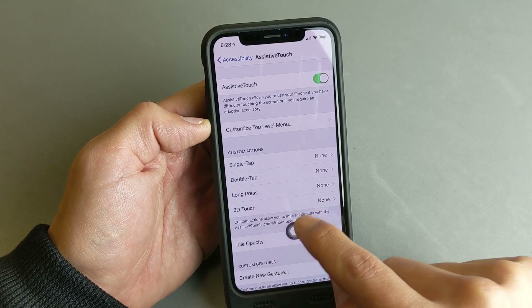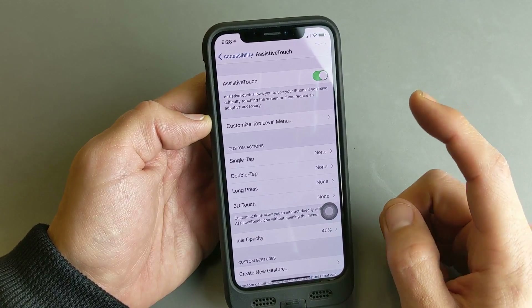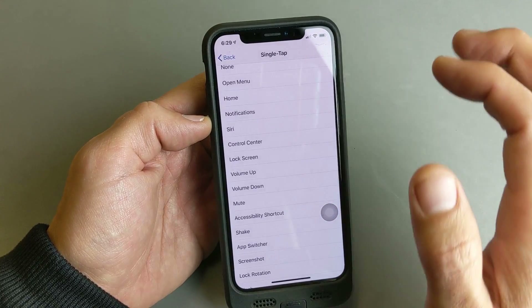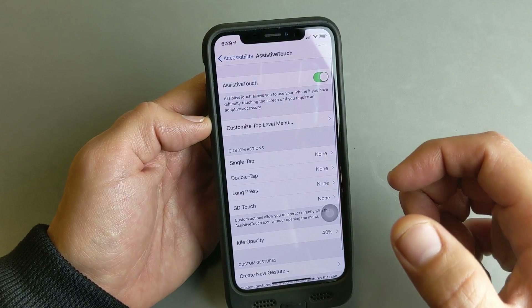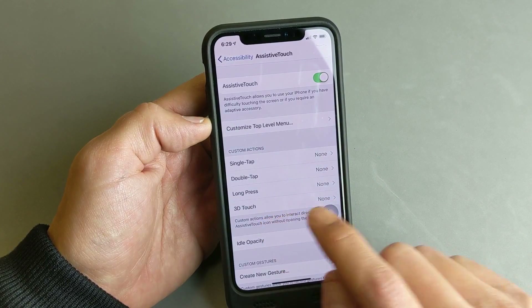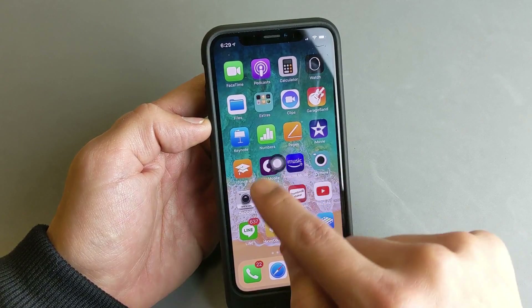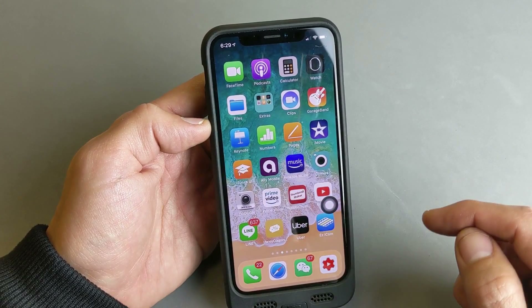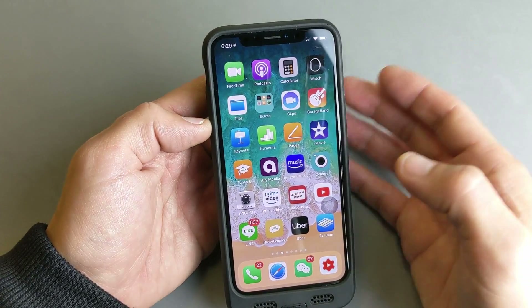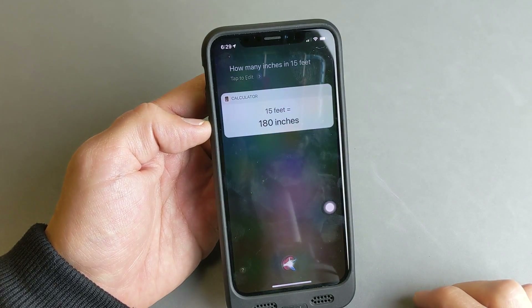Go ahead and enable AssistiveTouch right here, and you're going to see this floaty button show up on the front of your screen no matter where you're at on your phone. Now we can set up Siri with a single tap — if I tap on that, I can look for Siri. But I would recommend don't use single tap because you may tap it by accident, like if the phone's in your pocket. I would recommend 3D Touch — tap on 3D Touch and then tap on Siri. Now anywhere you go on your screen you'll have this floaty round icon, and to activate Siri simply press it kind of hard because it's 3D Touch. How many inches in 15 feet? — 180 inches.